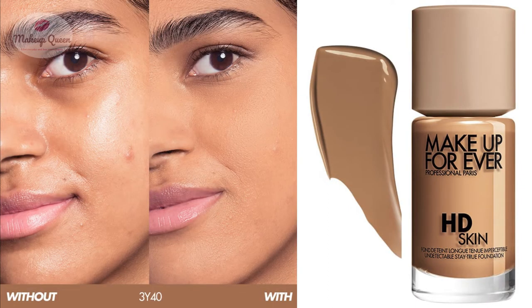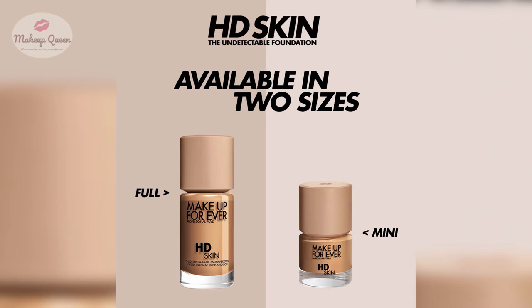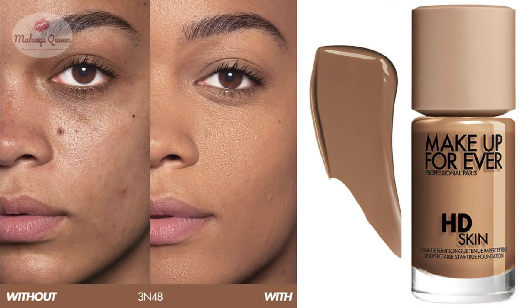3Y40 Warm Ember is for medium to tan skin with yellow undertones. 3N42 Ember is for medium to tan skin with neutral undertones — this shade is also available in the mini size. 3R44 Cool Ember is for medium to tan skin with cool undertones. 3Y46 Warm Cinnamon is for tan skin with warm undertones. 3N48 Cinnamon is for tan skin with neutral undertones.